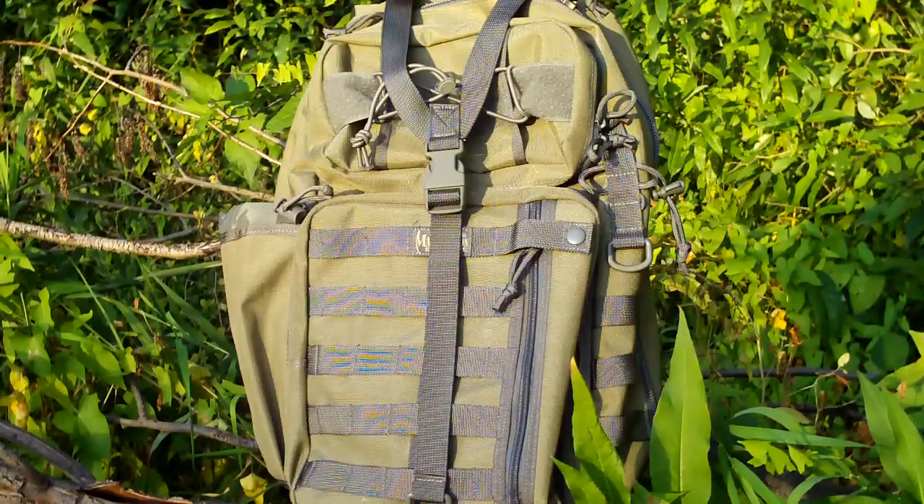Hey guys, Beast1210 here. I want to introduce you to a new pack of mine. It's the Maxpedition Kodiak.